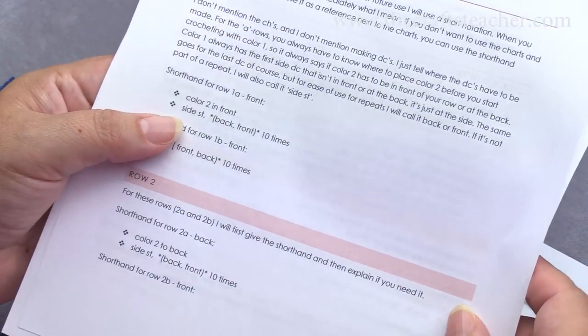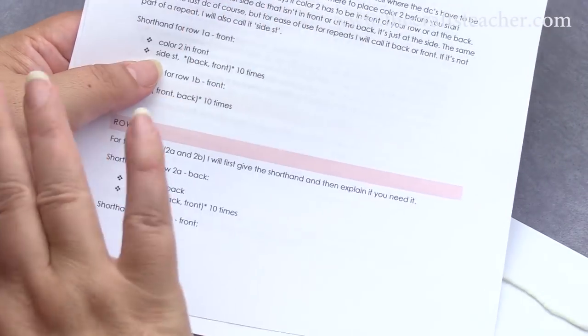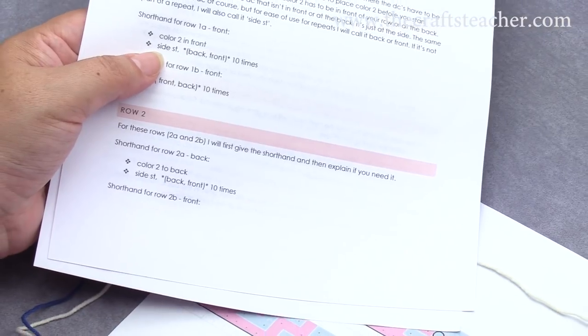For the A rows — well, I will show you that in the next row.